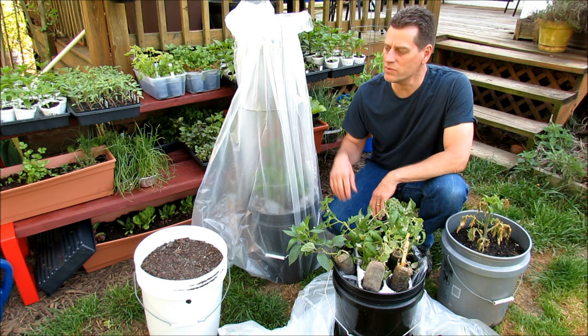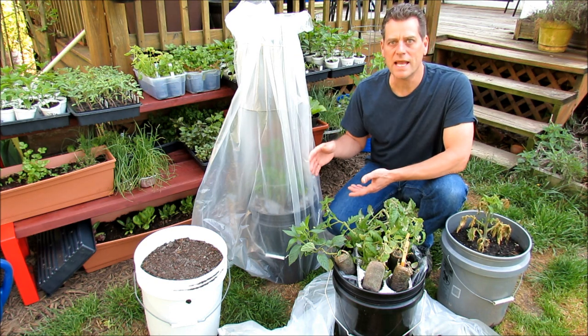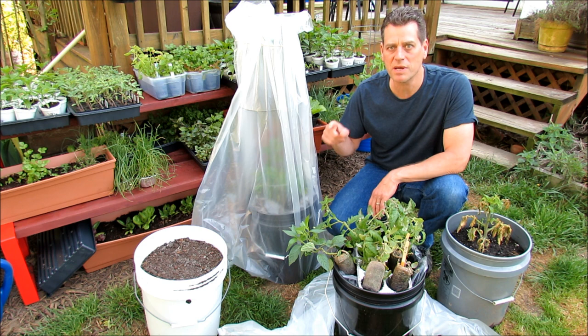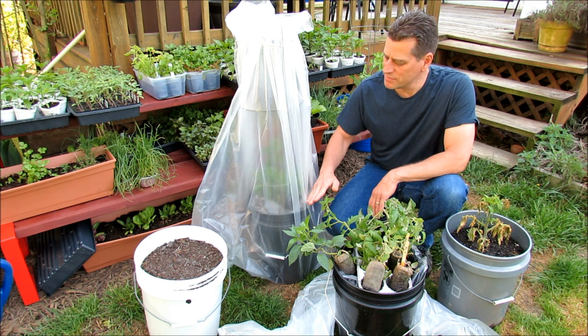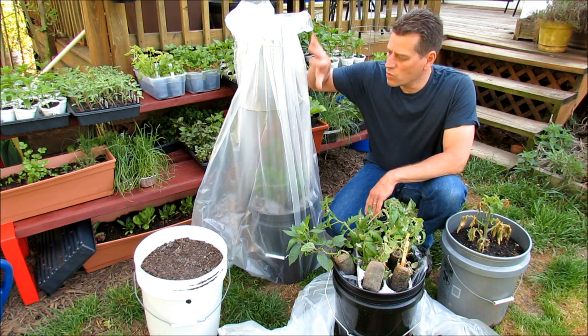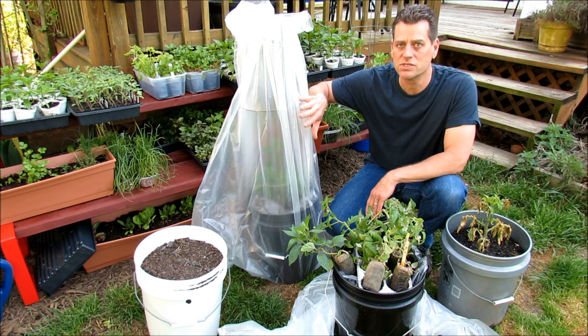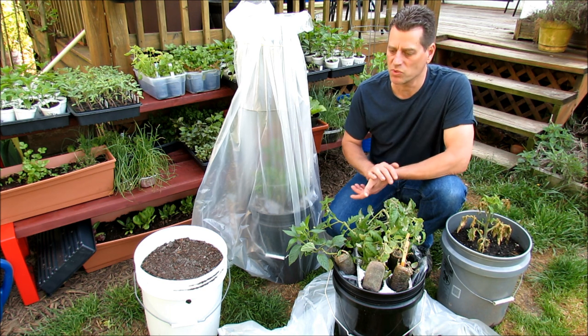Good morning and welcome to the Rusted Garden. Today I want to show you how to build this hothouse tomato cage or pepper cage with one goal: get your tomatoes out earlier, get them larger. Same thing with peppers — peppers can take a long time. Get them out into this setup. This is going to stay warm through mid-April to the beginning of May in my area of Maryland Zone 7, and the plants are going to grow much more quickly.